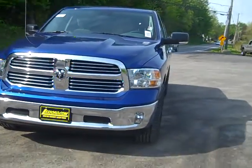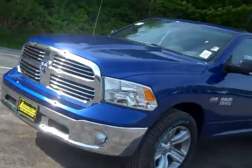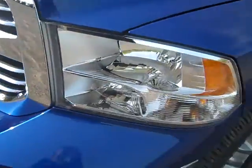Hey everyone, I'm over here at Sword Chrysler Products in Sodus, New York, looking at a brand new 2014 Ram 1500. They call this color True Blue with a pearl coat on it. It's an awesome color — it really pops and it's got a nice shine to it in the sun.